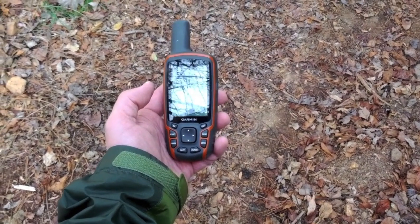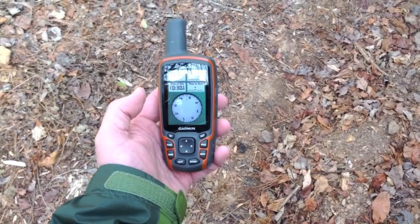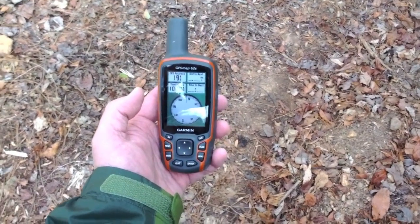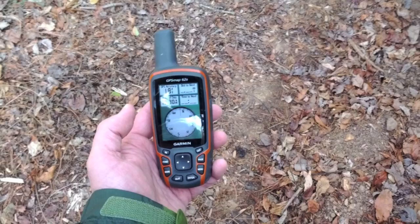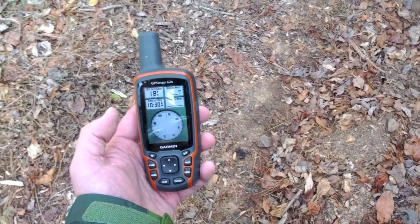The nice thing about a unit with an electronic compass is that it can point you towards your destination while you're standing still, unlike more basic models. The triaxial compass takes this a step further in that you don't even have to hold it level. These electronic compasses are very sensitive to magnetic field variation, so you should recalibrate the compass every time you change the batteries.